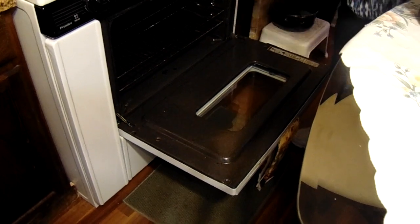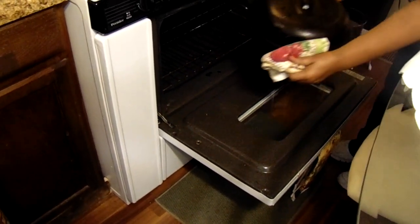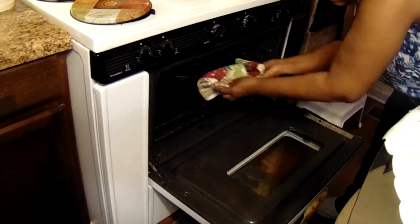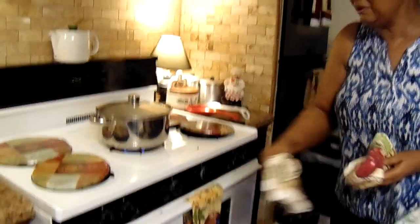Then, about 30 minutes left of cooking time, you're going to make a flour and water mixture and pour it on there to make your gravy for the meatloaf. So I'll be back when it has cooked and I'll let you see it.